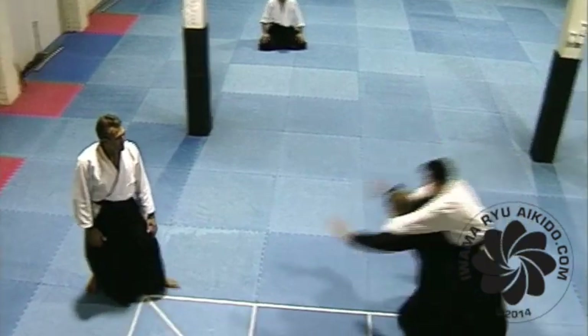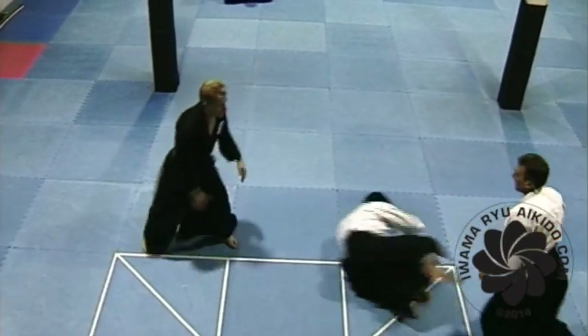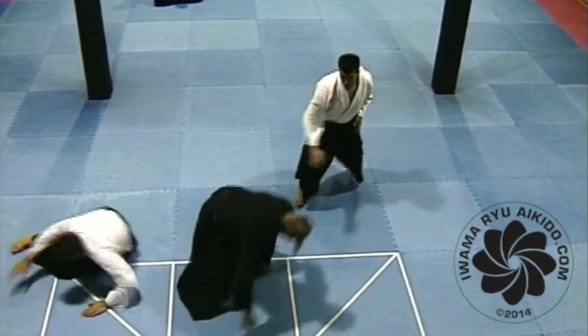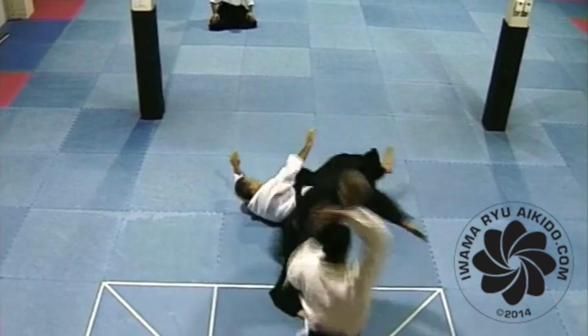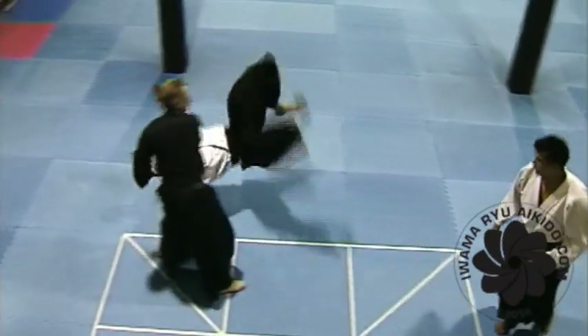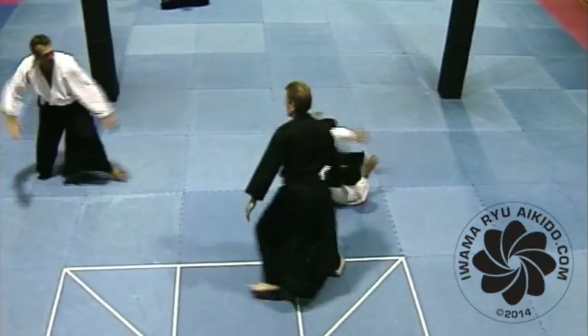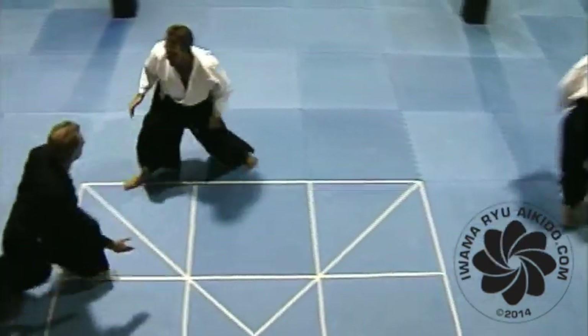Half of Aikido technique practice time is spent as ukemi. Ukemi's role is to attack — yang — then when his balance is crushed, to protect himself — yin — by taking safe falls, ukemi. Conversely, nage's role is to receive the attack — yin — then throw or take down his attacker — yang. In my opinion, the best Aikido has shown a wonderful balance of yin and yang in both the Aikido roles of nage and ukemi.